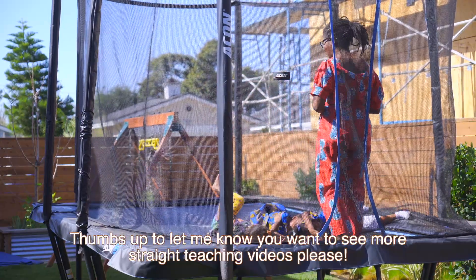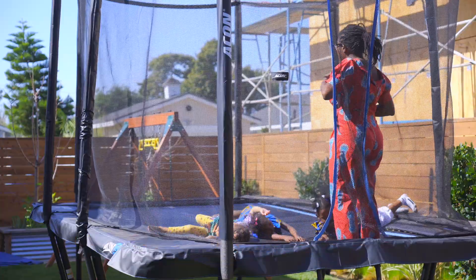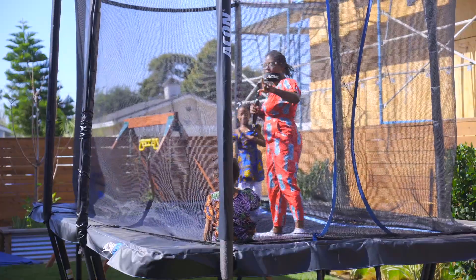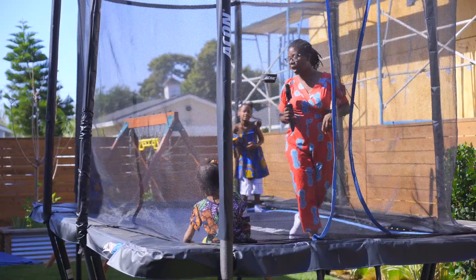What are you guys doing? Okay, get up. Go to your four corners. I need you in your four corners in five, four, three, two, one. Ding, ding, ding. Three people made it to their four corners. Good job.